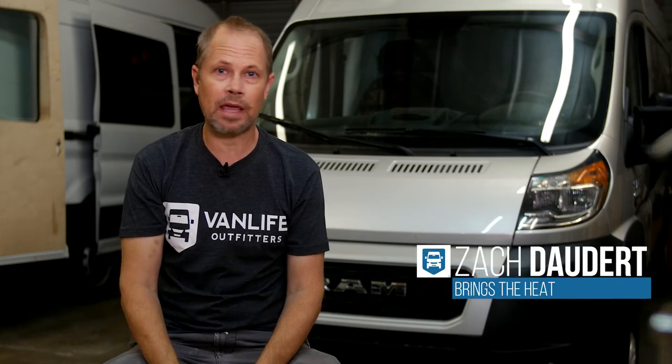What's up van friends? Today we're going to install a Webasto Airtop 2000 STC gasoline into this ProMaster van. This will not be like a typical step-by-step procedural video — instead we're just going to share the tips and tricks that we've learned installing these into our vans.